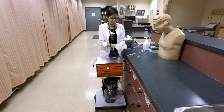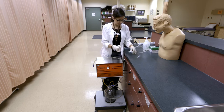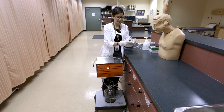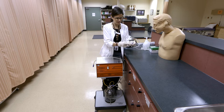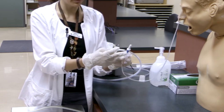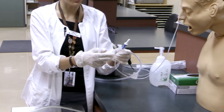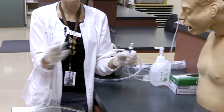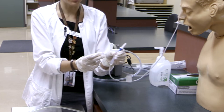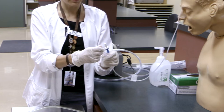I'll don my gloves, as we will likely come in contact with gastric contents. Open up the larger port. An important note: when opening these ports and caps, be really careful and gentle with them. You don't want to lose these caps. These tubes can stay in for up to 30 days, so you don't want to have to replace the tube because you ripped the cap off. They are a little flimsy and can be easily detached.